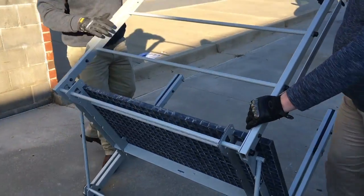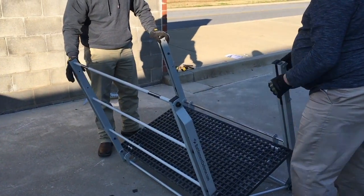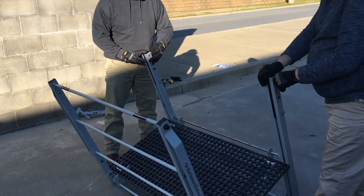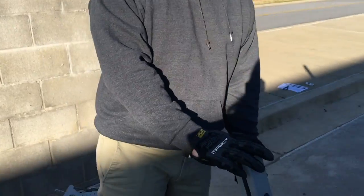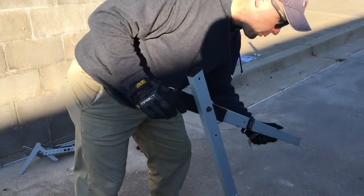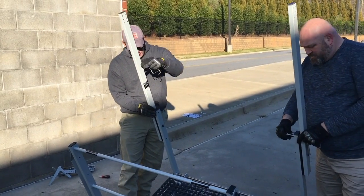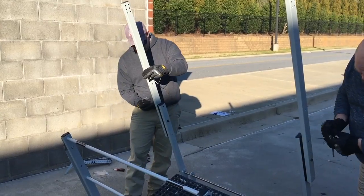At this point, lean the entire platform over onto the substructure. Now we can remove the pins on the uprights. Now that we've removed the pins from the uprights, we're going to swing the uprights into the up position, and simply reinsert your pins.